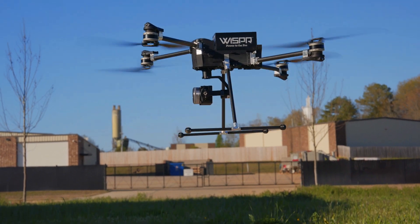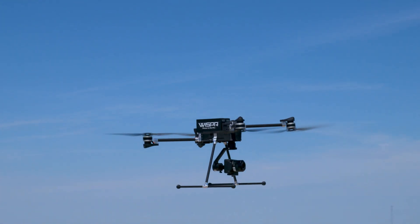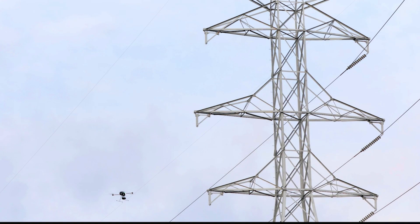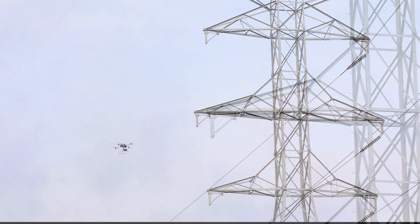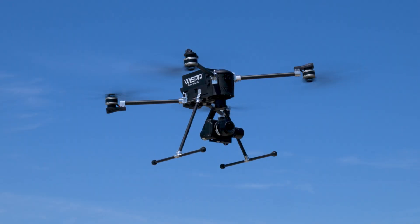Introducing the Whisper SkyScout series, the new standard for enterprise drones with its small form factor, ruggedness, reliability, and best-in-class components and sensors. Made in the USA, the SkyScout aims to provide the best drone at the best price point for enterprise applications.